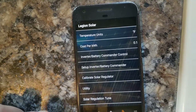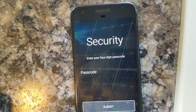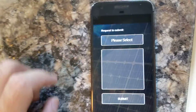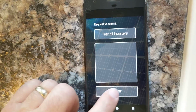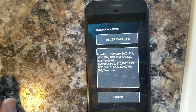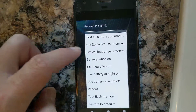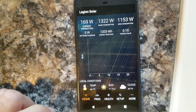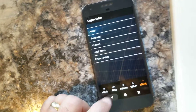If we go back to Health and then go to Utility, you can choose to do various things like test all inverters, and it pops up that information. There are other options that may or may not be useful. That's just a quick run through of the app.